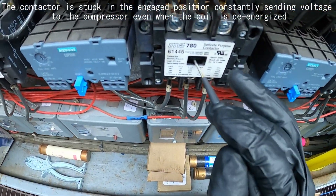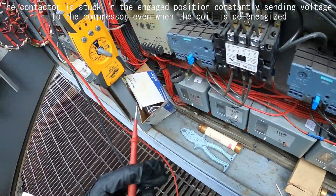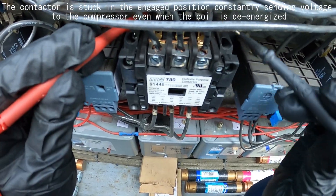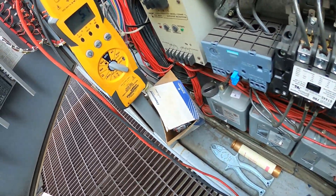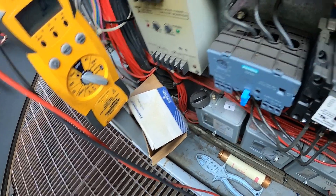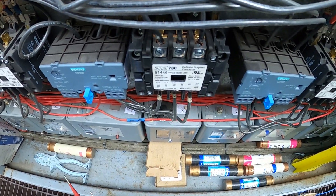We found this contactor just plunged in — looks like a bad contactor. I got my meter to the bolts and checked to see if our coil is energized. It is not, so this contactor should not be plunging in. This is a bad contactor and it needs to be replaced.